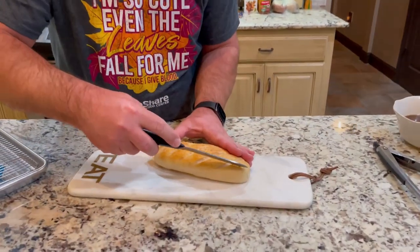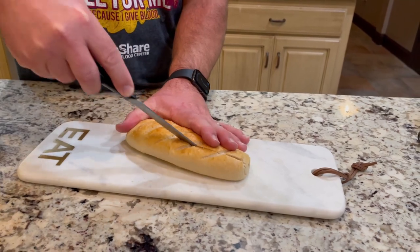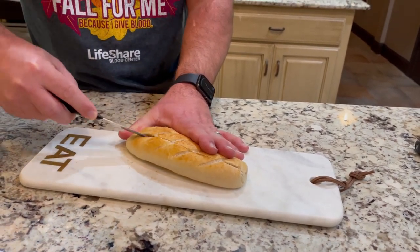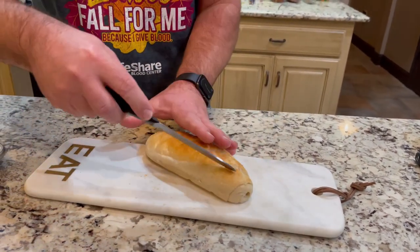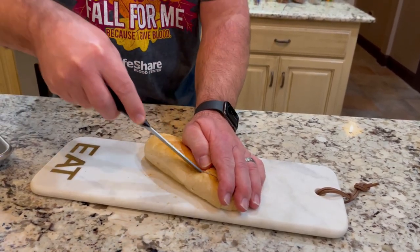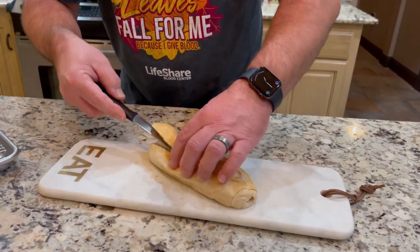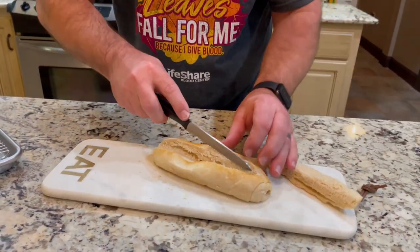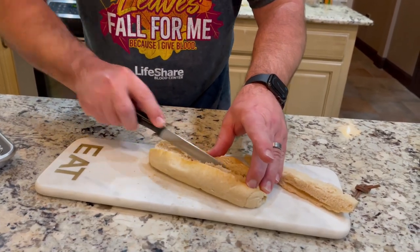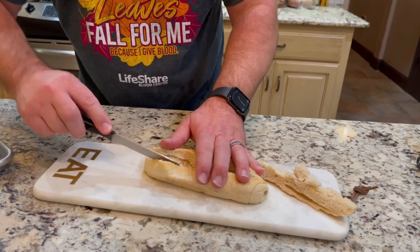First thing we're going to do is take this beautiful po'boy and cut it open, just kind of right around the top. Turn it around and do the same exact thing to the other side — grab a hold of it because it's going to move. Cut out a nice little section of it. Save the bread because it makes a good snack for later, but you just want to hollow the bread out a little bit to give you some room for all the good stuff.